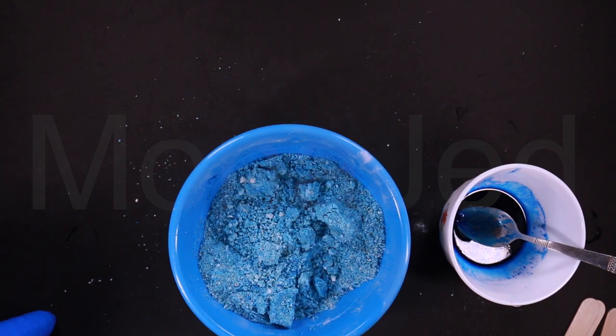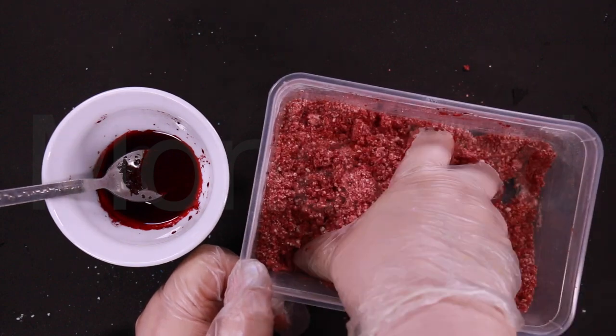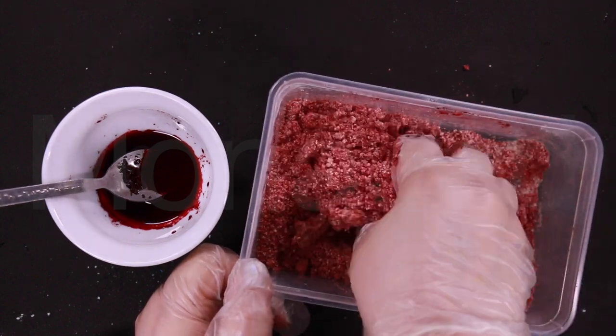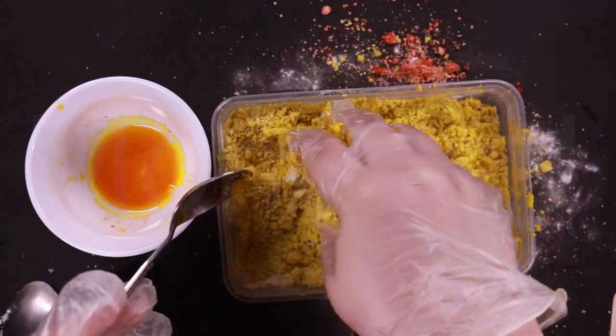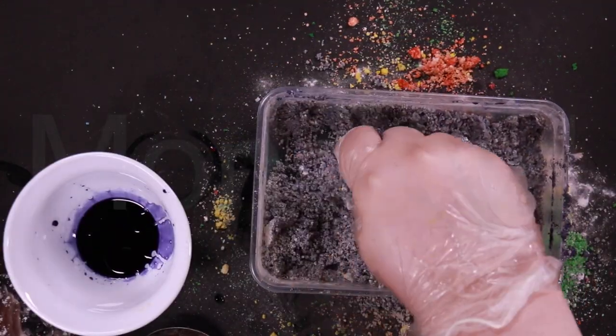I'm going to prepare the other colors — all the colors of the rainbow. You know what they are. Nice to see you again, Roy G Biv. Say it with me: red, orange, yellow, green, pink, purple. Wait, that doesn't spell out Roy G Biv.